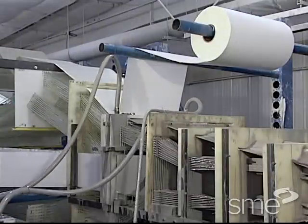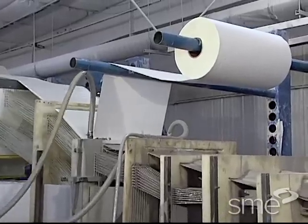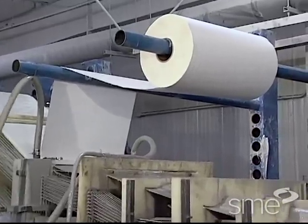A surfacing material, commonly called veil, is typically added once these longitudinal and transverse materials are wet out.